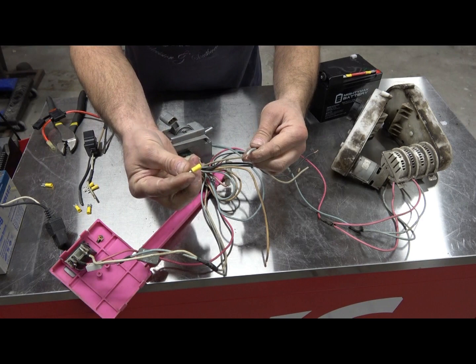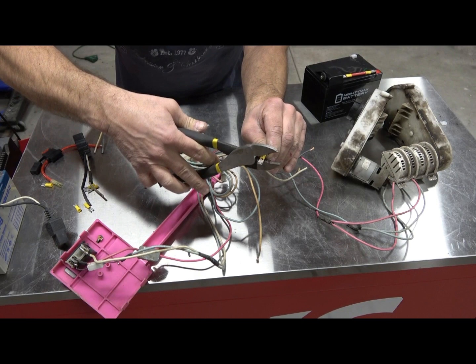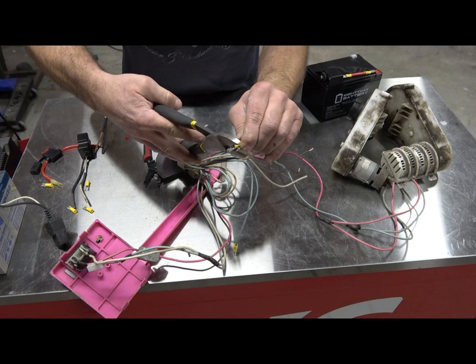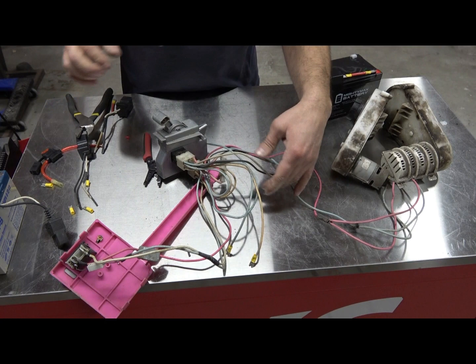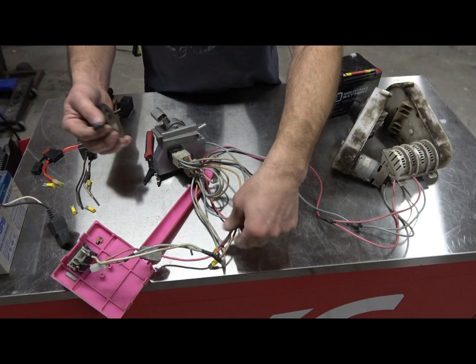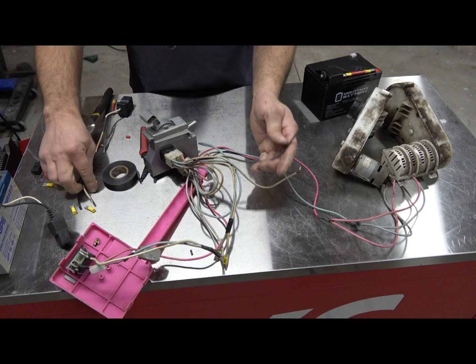Then we're going to pop on one yellow 12-gauge crimp connector. These are my favorite crimping pliers — I like how it's got a ring with a big tongue on top and it gives a very solid connection. You need to keep the pairs kind of separate, so take a little bit of electrical tape and wrap it around one pair just so they'll stay together. Instead of the battery, that is now going to go to your motor.